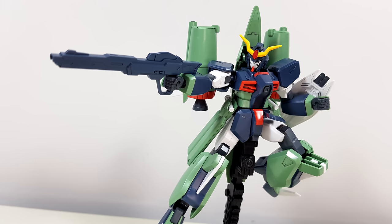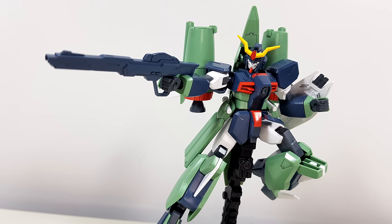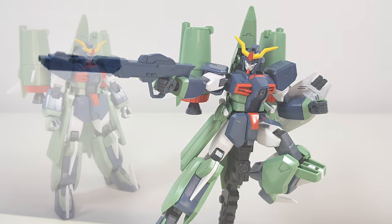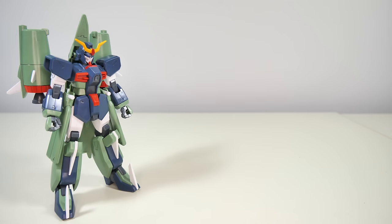So straight out of the box, the Chaos Gundam isn't too shabby for a Gundam Seed model kit — if only it hadn't been for those metallic stickers ruining it. But let's forget about that and have a look at the accessories.